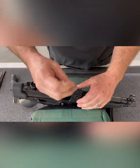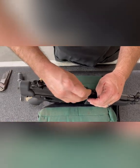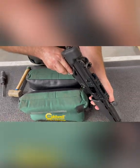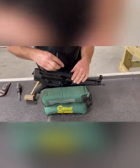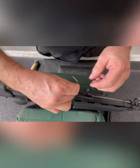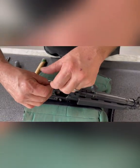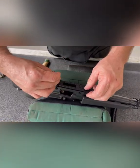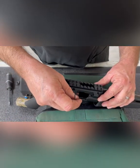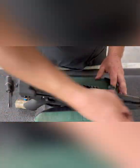Now we have all four of our screws and wedges started together. Make sure that the rail is flat on the top of the receiver, then take all the slack out of the four screws.